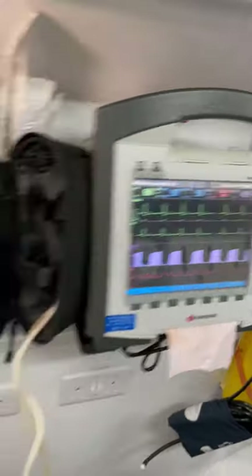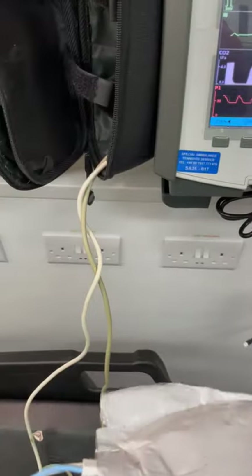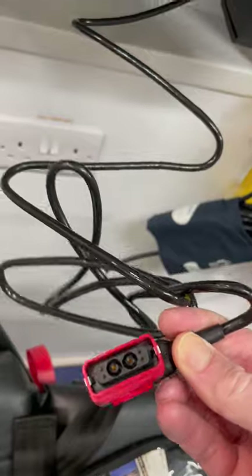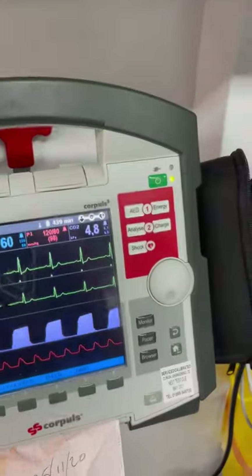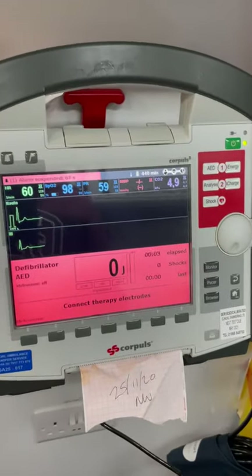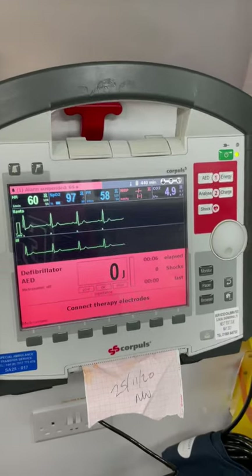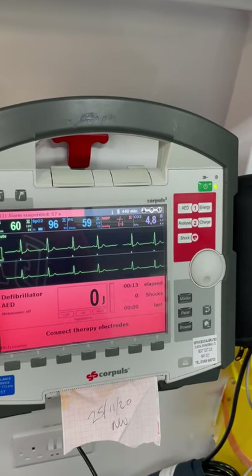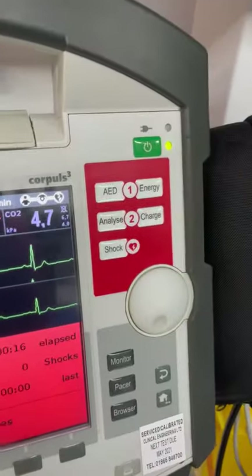If you need to use the AED, there's a set of defib pads ready to go underneath here. Pull out this cable and connect the pads to the red cable, then you can start using the AED functions — connect therapy electrodes, which will run through good compressions and detect that your cables are connected. You can do it either manually or using the AED function — it's quite self-explanatory.